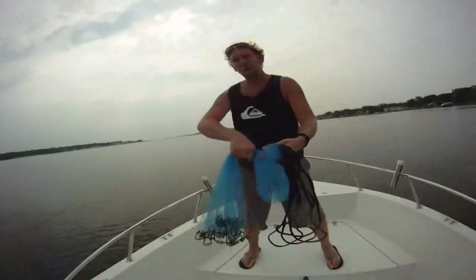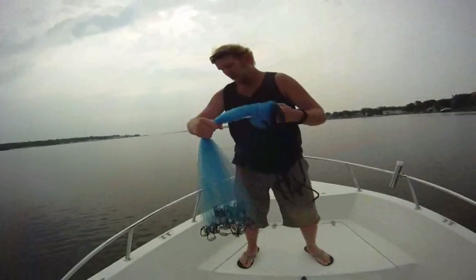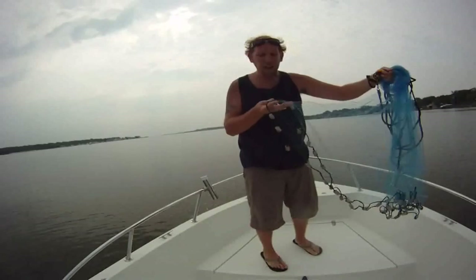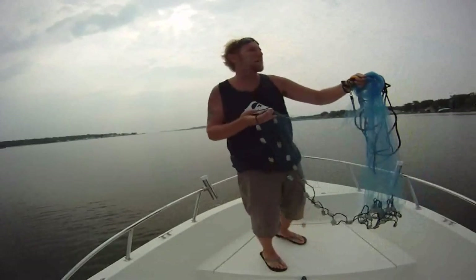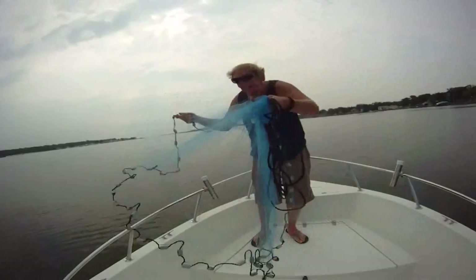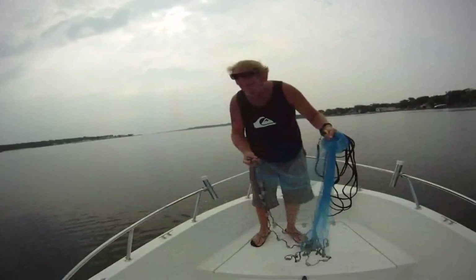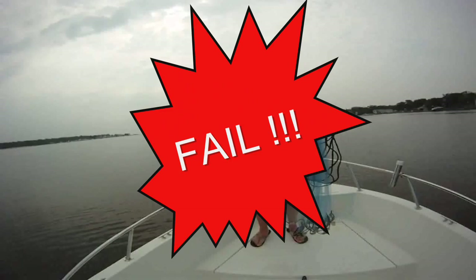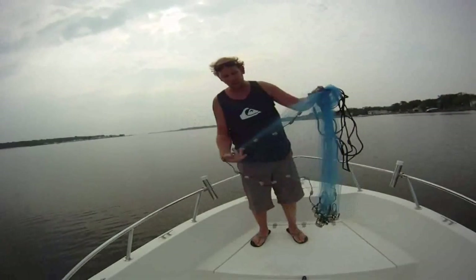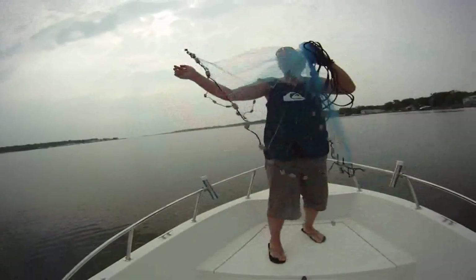I'll move the camera over to the right so you can kind of see where the net goes. Loop it up, find the middle — try not to put a jellyfish in your mouth because that's what I've done one time. Throw about half up over your shoulder.